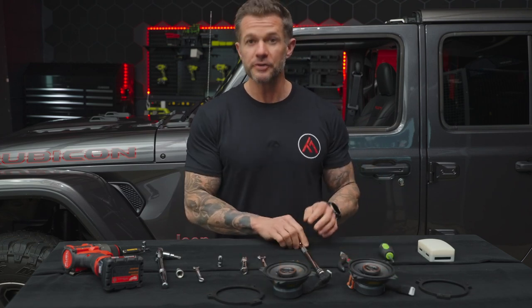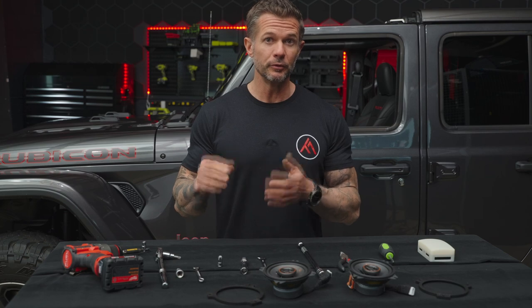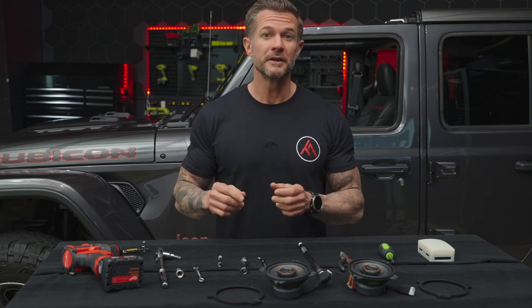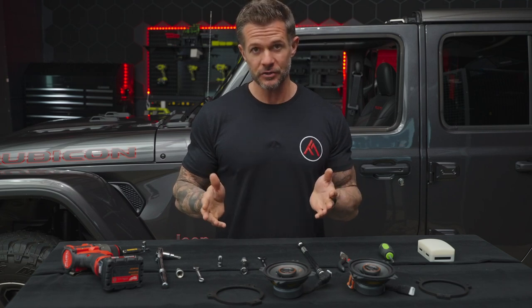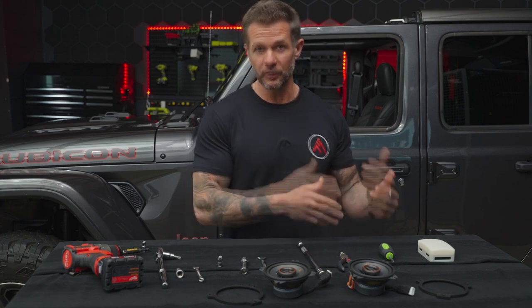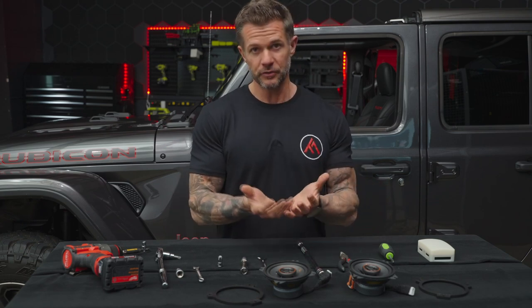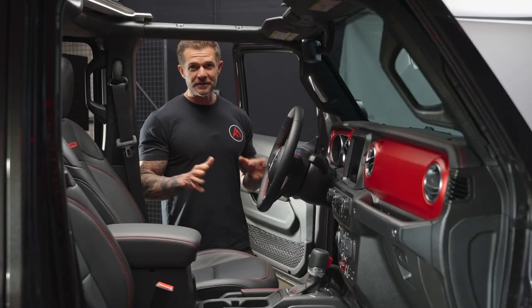I'd also recommend noting down each screw you remove to keep count. Unlike the JK which has five screws for the dash, there are a lot of screws for this one. Definitely keep note as you go along so when you're done with the install you can make sure your bucket doesn't have any screws left in it.